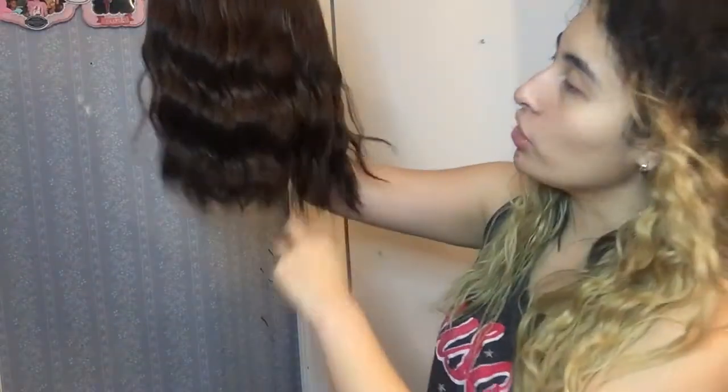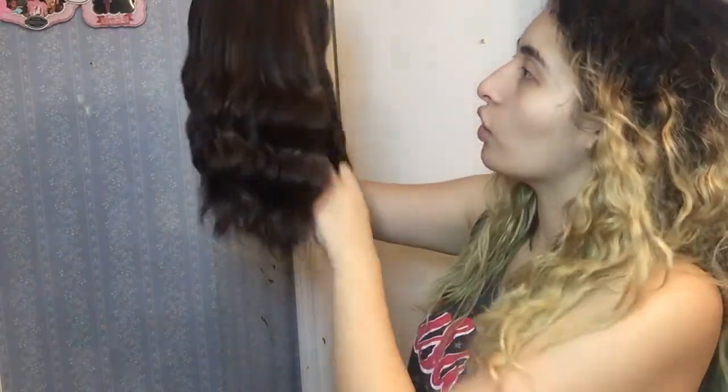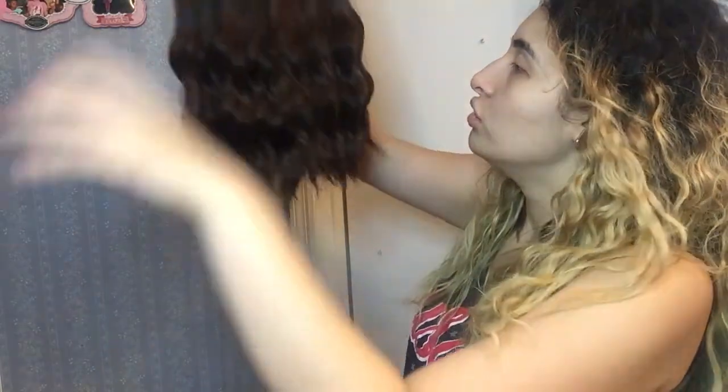Just look at how soft it is — I could brush this all day. I'm brushing up the curls and the curls don't uncurl! You don't have to worry about having to re-curl it over time because even as I brush it, the curls don't straighten out. I love it.